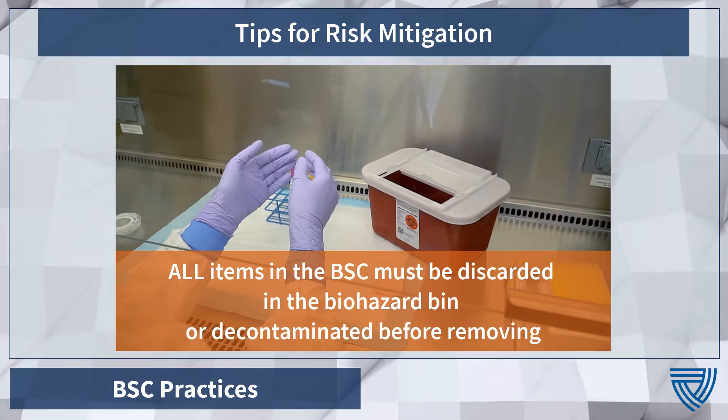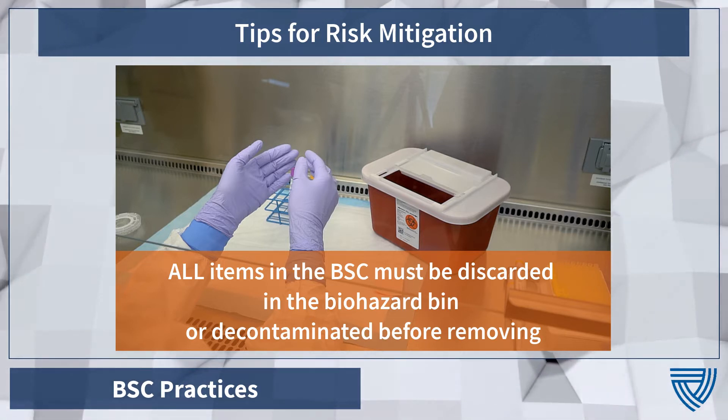All items that are placed in the biosafety cabinet must either be discarded in a biohazard bin or decontaminated before removing.